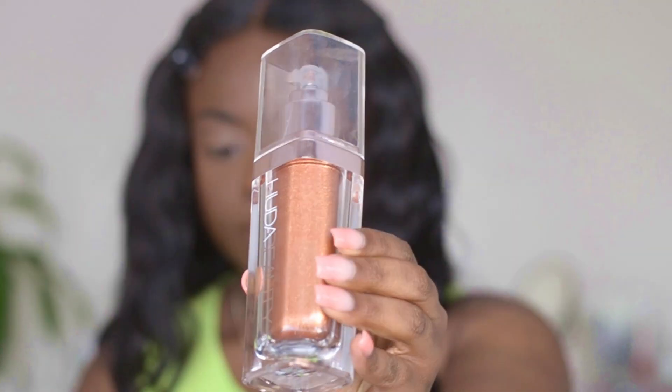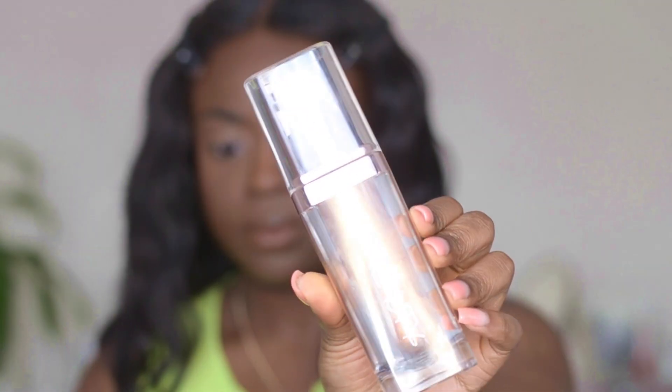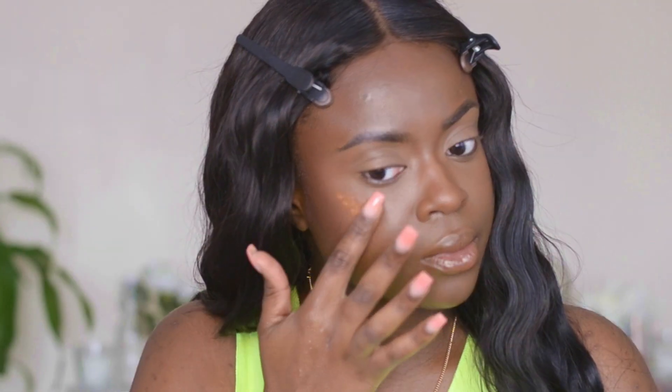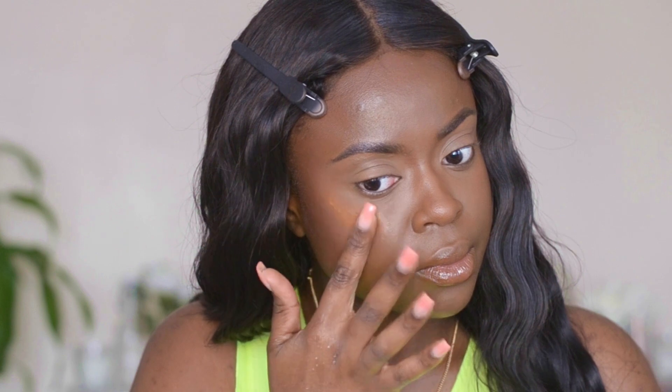The highlighter we're using today — you've probably seen it in my haul video — is the Nymph highlighter by Hoodie Beauty in the shade Aurora. This highlighter is so beautiful. It doesn't remove the foundation or any makeup underneath, which is why I like using it, and it's actually quite blinding.